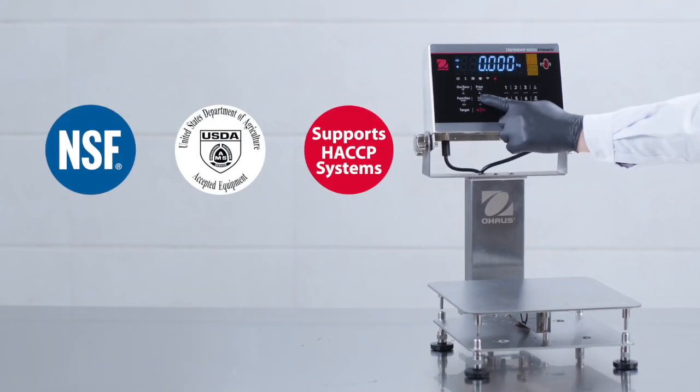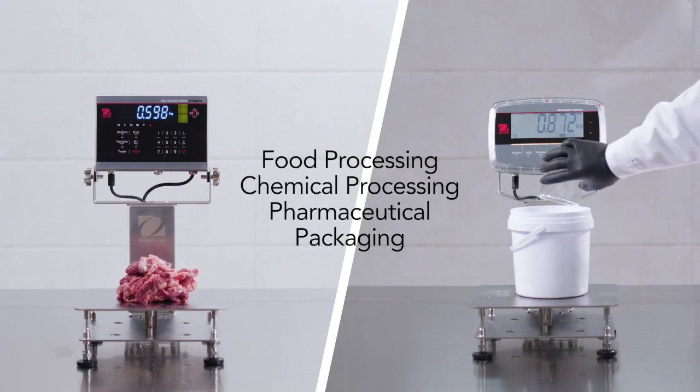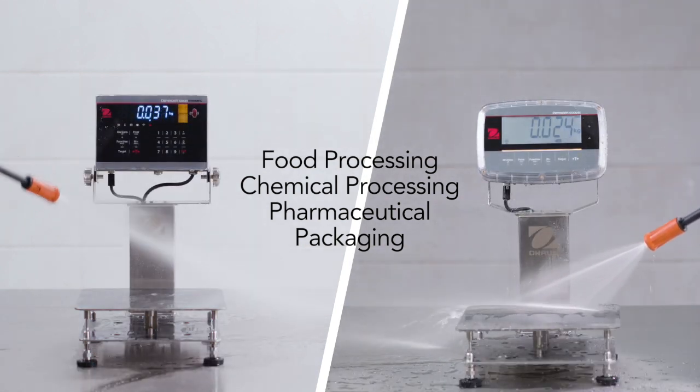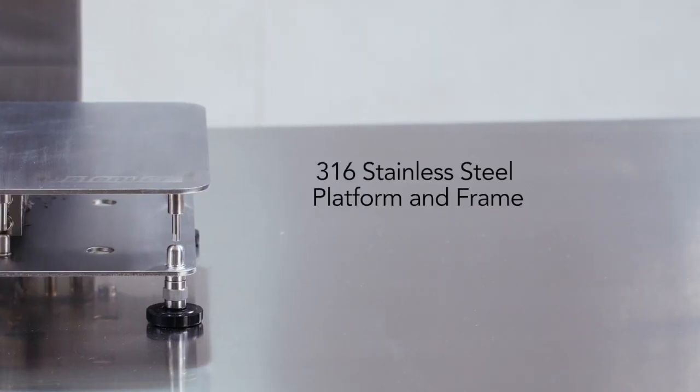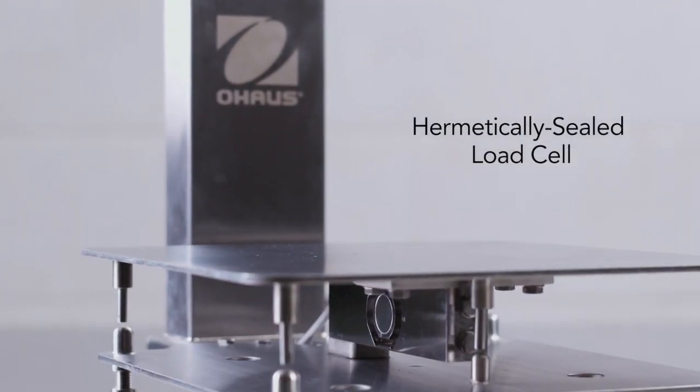With an enhanced food safe design and supreme durability, Defender 6000 is ideal for food processing and packaging environments. Featuring stainless steel housing, non-slip rubber feet, and a hermetically sealed load cell.